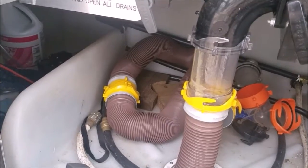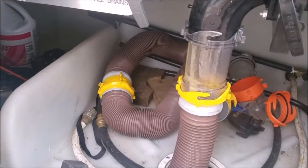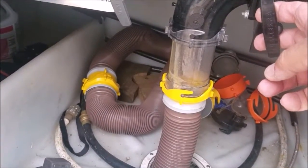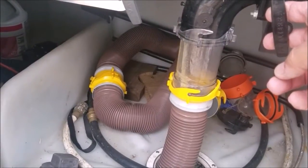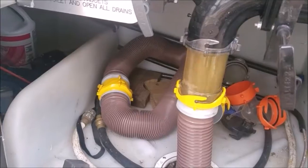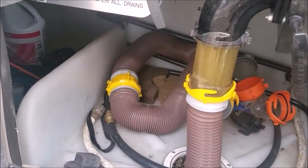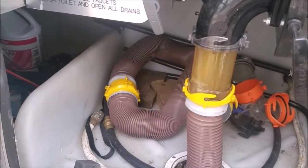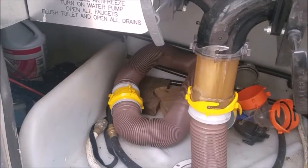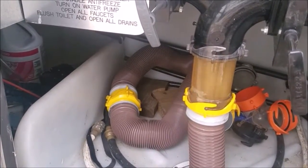I like to see a clear elbow or a clear 4-inch extender like this one, so that when you pull the handle for the black tank, you can see when it's empty. The tank inside is pretty full, and you want it to be pretty full so that it has a lot of force pushing all that sludge out.